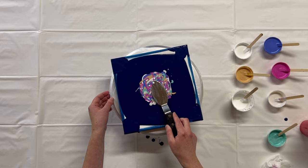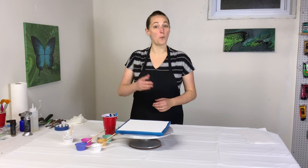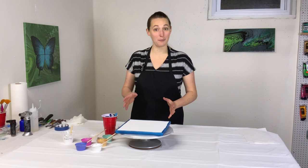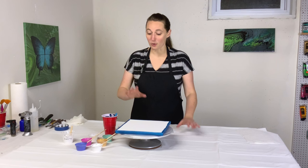Hey everybody, it's Anna, welcome back to my fluid art channel. Thank you so much for stopping by. I'm doing another spin painting today — this time I'm doing a spin swipe, because what is a spinning series without a spin swipe?